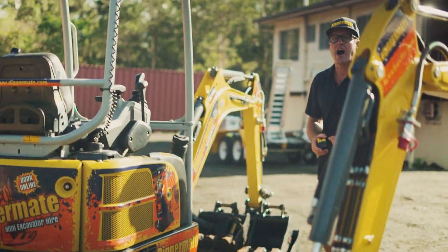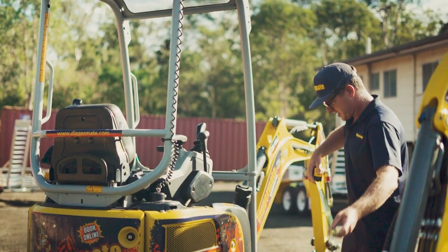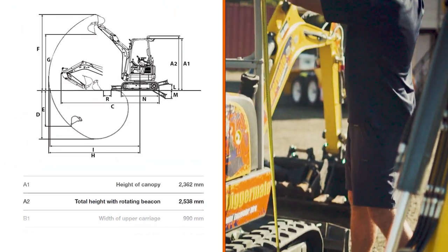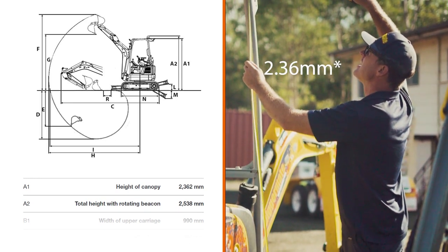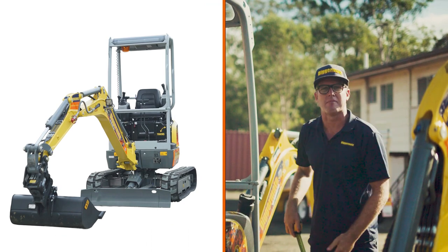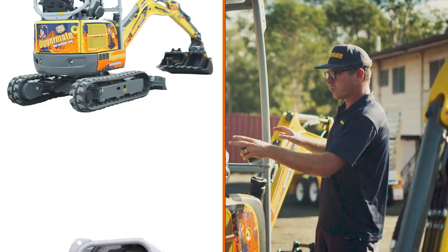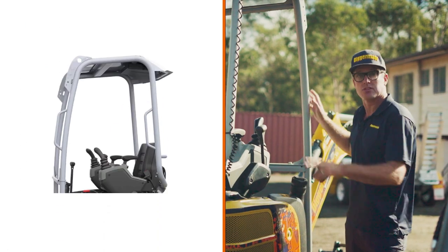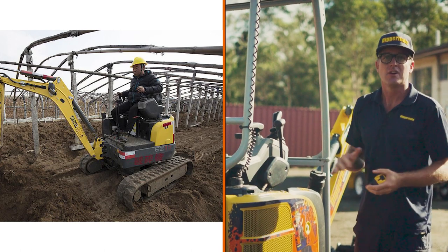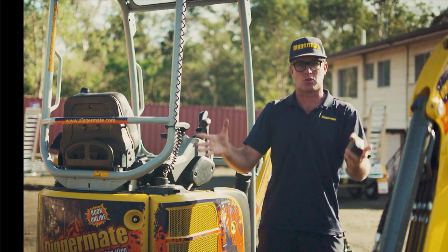Now for the height of the EZ17 — another very important spec. The official spec sheet says the height is 2.39 meters, but I have 2.35 here; the ground may be a contributing factor. With the EZ17 you can also take the ROPS off by undoing some bolts and removing the whole cabin piece, which allows you to get under a carport or garage to access a working area.